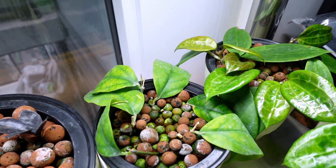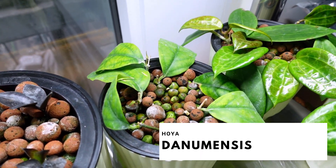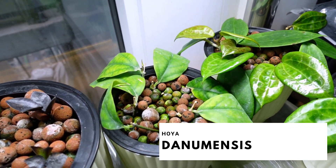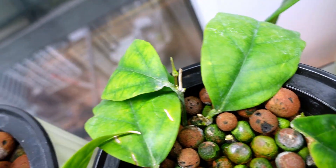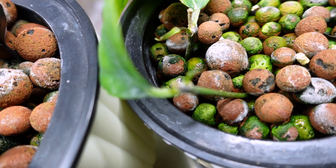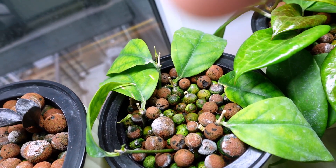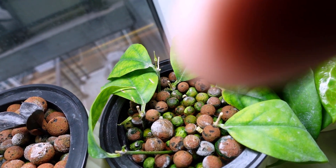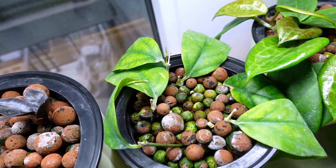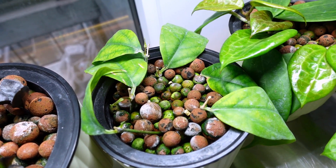Back here I think it's the Hoya damunensis propagations. I bought this plant in October, chopped it all up into single leaf cuttings, and she's finally pushing out slowly some new growth points. In the far back you can see new growth at the tip of my finger. The leaves look really chlorotic, which I hear is a common thing with the Hoya damunensis.